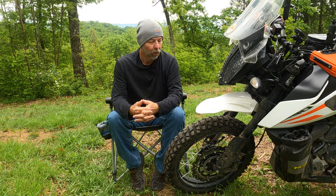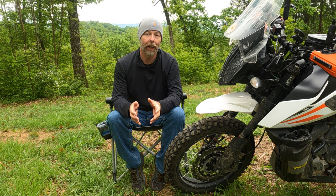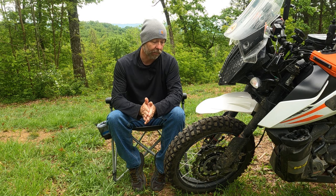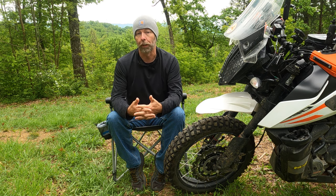He never did mention how many miles he got on the tire, but I figured I'd try it out. I needed something I could pair with my Mitas E07 Plus, and it's not an expensive tire — actually a very inexpensive tire for the 390 Adventure. I'm not sure where the pricing goes on the bigger bikes.